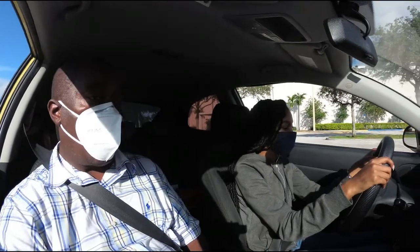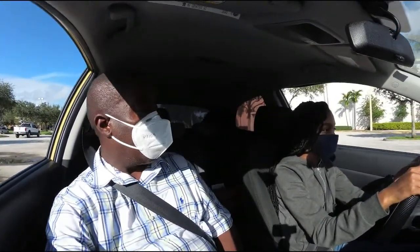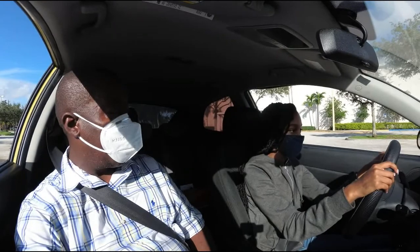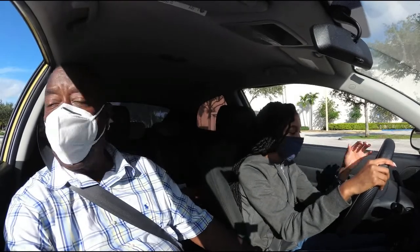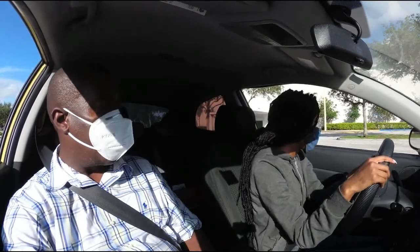They're gonna ask you: if you're parked facing uphill, what direction do you turn the steering wheel? You put the car in park, pull up your parking brake, and turn off the ignition.